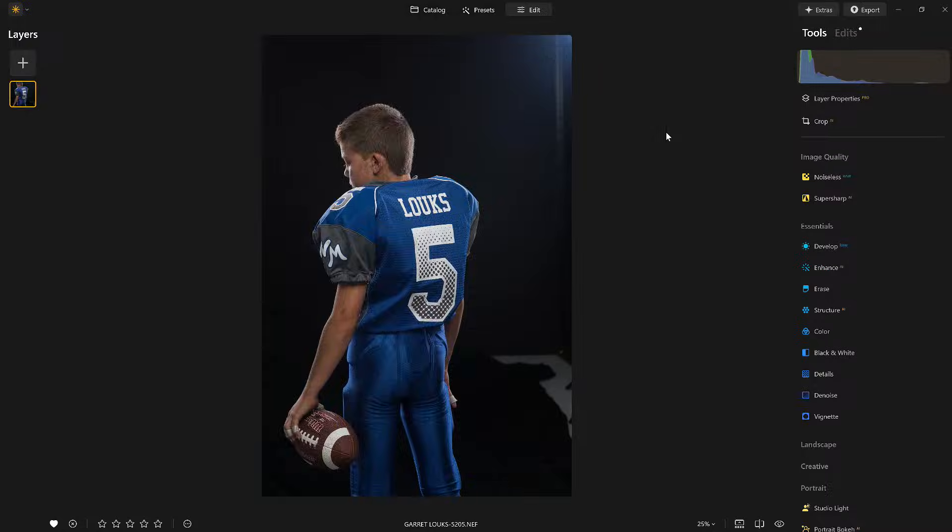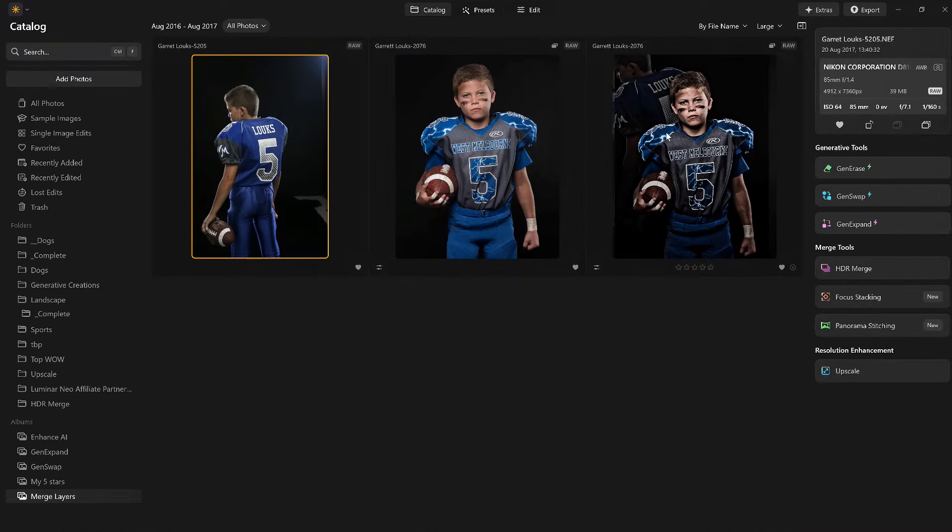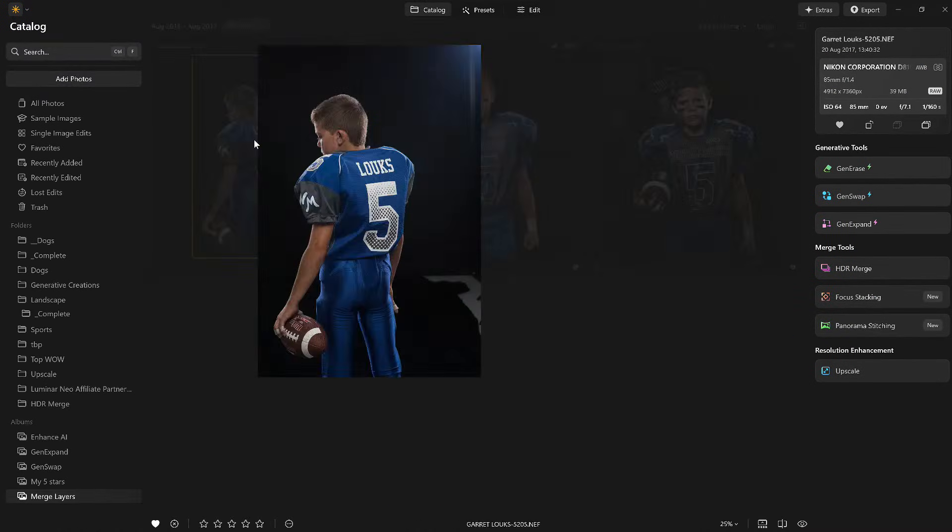I can't wait to show you. The promise was I'm not going to show you all of the new features — I can't even tell you when it's going to be coming out, but it's coming out soon. They are allowing me to show you one of my absolute favorite features, and that is layer merge.